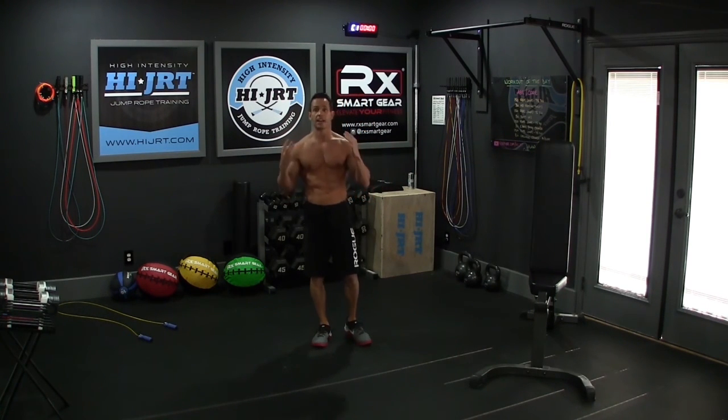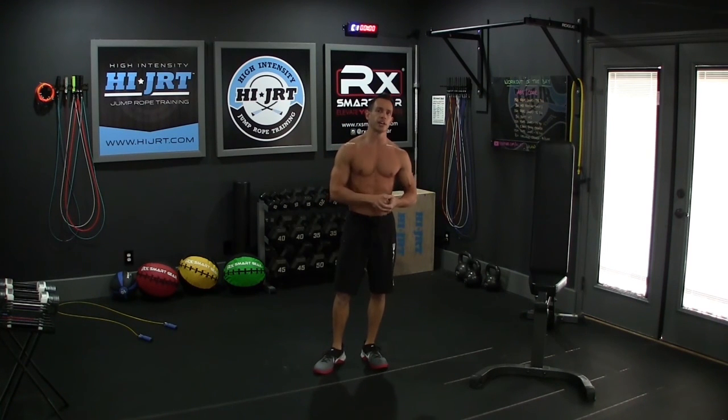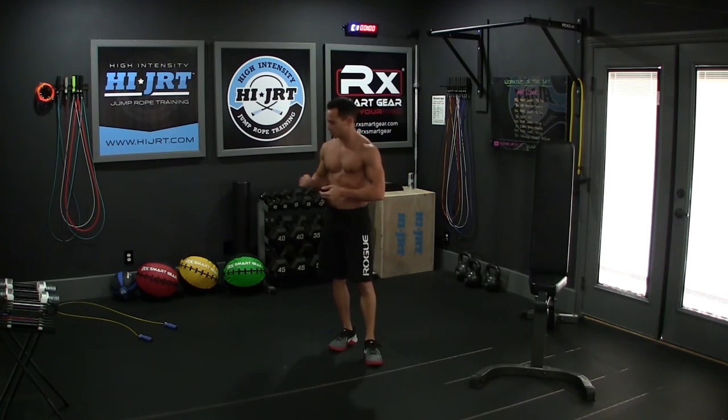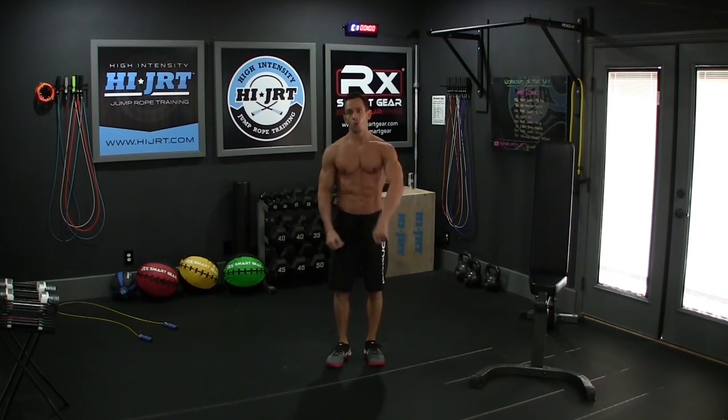That is the workout of the day today. If you like this workout, make sure you give me a thumbs up here on YouTube. Also check out highjrt.com for even more trainer tips and full workouts, and check out rxsmartgear.com to customize your own jump rope. Thanks a lot guys — we'll see you in the next workout.